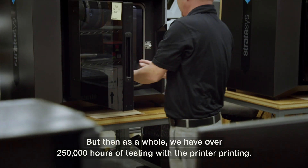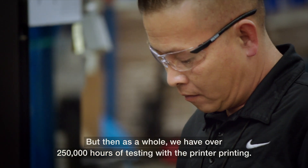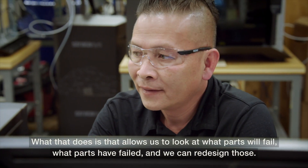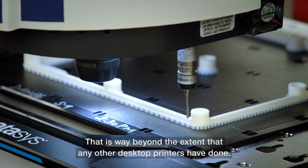But then as a whole we have over 250,000 hours of testing with the printer printing, and what that does is that allows us to look at what parts will fail, what parts have failed, and we can redesign those. And that is way beyond the extent that any other desktop printers have done.